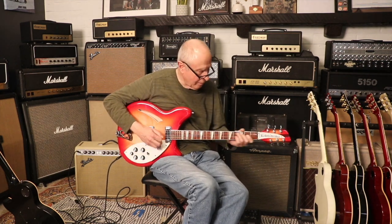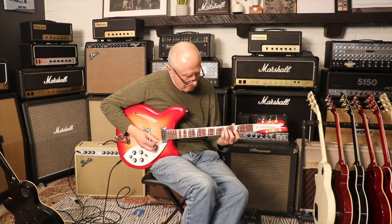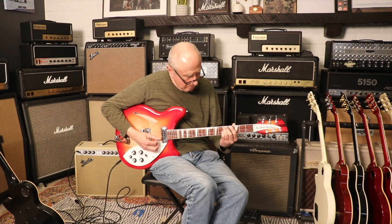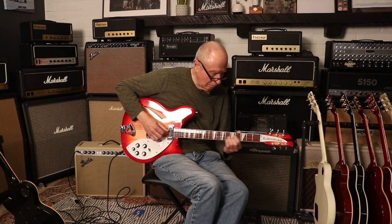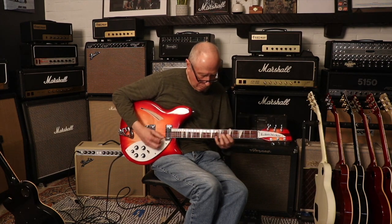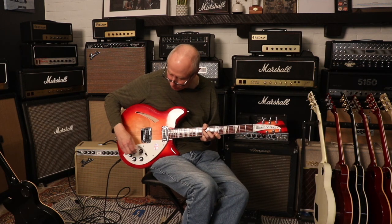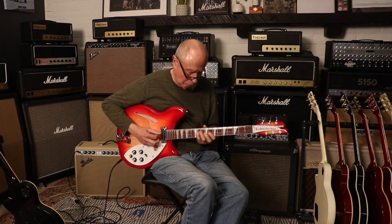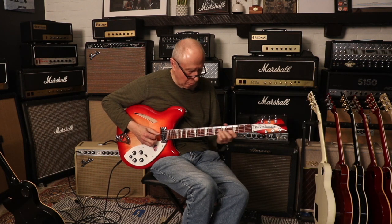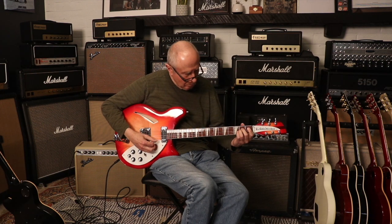We're going to go ahead and start just with the neck pickup here, clean sound. Nice definition on that. Let's see what it sounds like if I roll off a little high end. A little more.